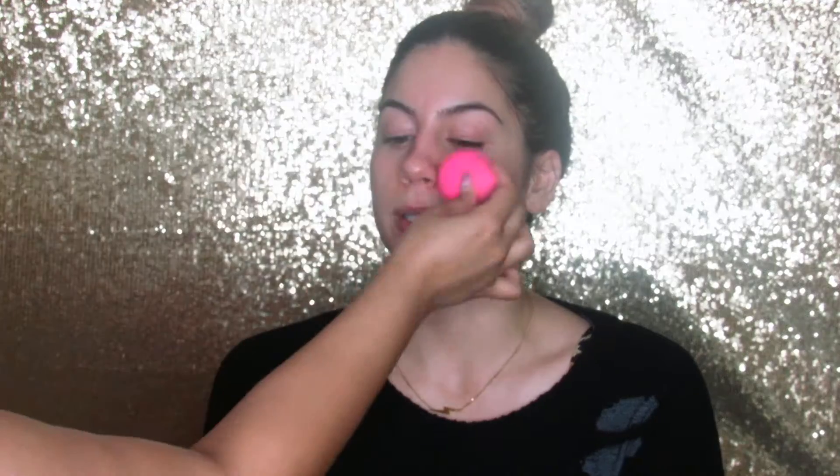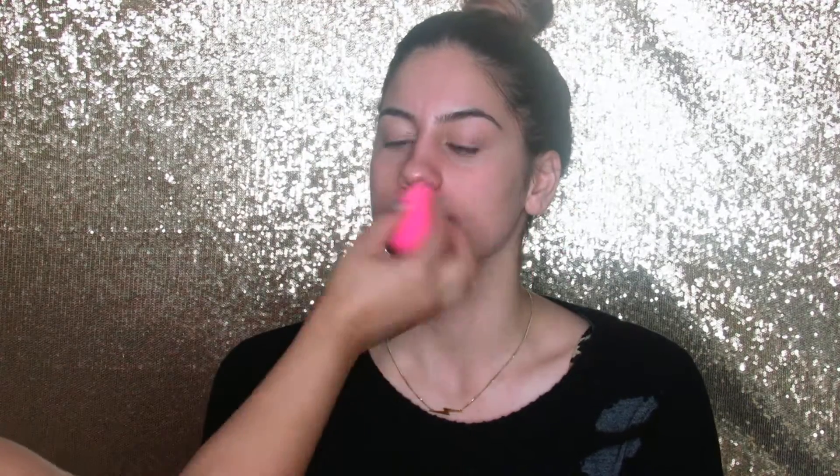The first thing I'll be doing is prepping and priming her skin with my Fix Plus, and I'll be using my beauty blender to blend it onto her skin. I'm just blending it in to make sure we have a beautiful flawless canvas to apply our makeup on.